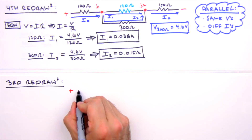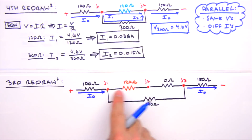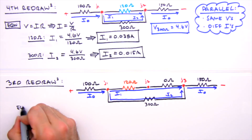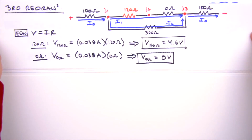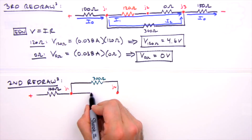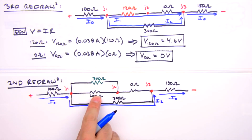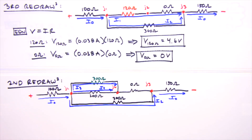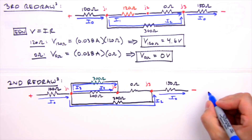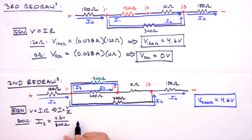Moving to the third redraw, the 120 ohm resistor expands to include the 0 ohm dummy resistor. I1 passes through both, and the voltage drop across the zero ohm resistor is, unsurprisingly, zero volts. In the second redraw, I1 is divided between the 300 ohm and 200 ohm resistors, which we call I3 and I4. Since they're in parallel, both have 4.6 volts across them. So I3 = 0.015 amps and I4 = 0.023 amps.